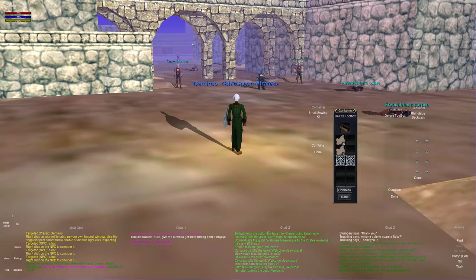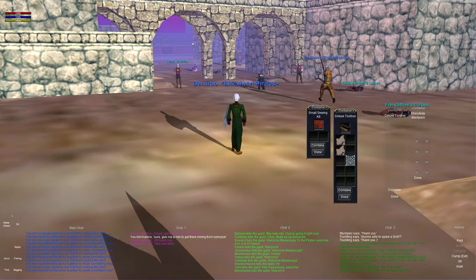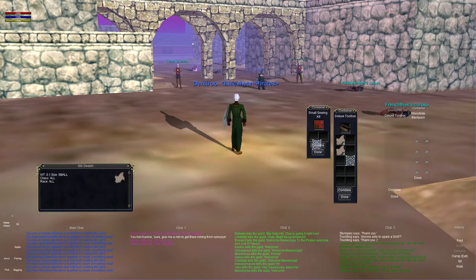The way you want to upgrade your tailoring level by making silk swatches is to put two spider silks in your sewing kit at a time and hit the combine button, and you will get these things right here. I've already done this a whole bunch of times and maxed out my skill, but I wanted to show you exactly how it's done. Even once you're past level 15, you're still going to need these silk swatches to progress, so it's not like you're done with spider silk at 15.